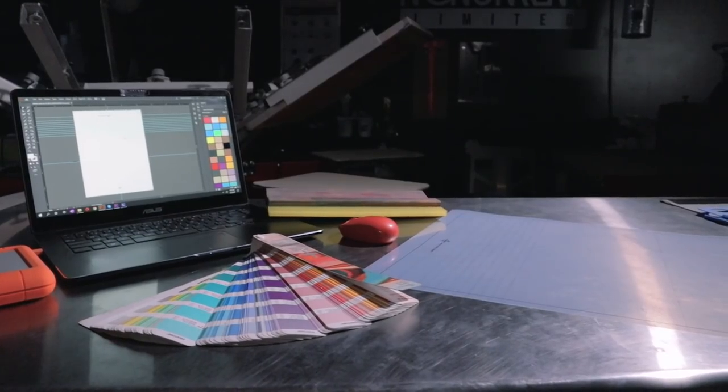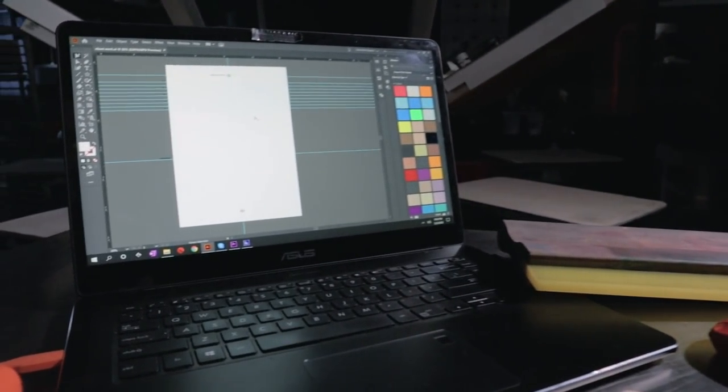It's a separations template, not a registration template or a placement template — call it whatever you want. I have no respect for the nomenclature of any industry. What's going on, print fam? If you're new, I'm Cam. Welcome to the print life.